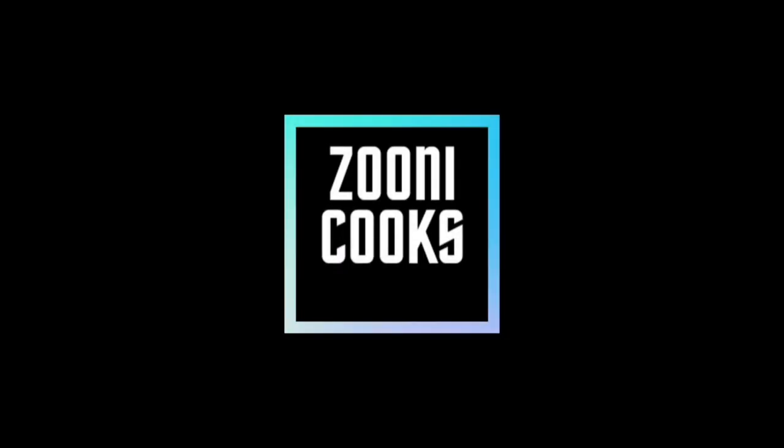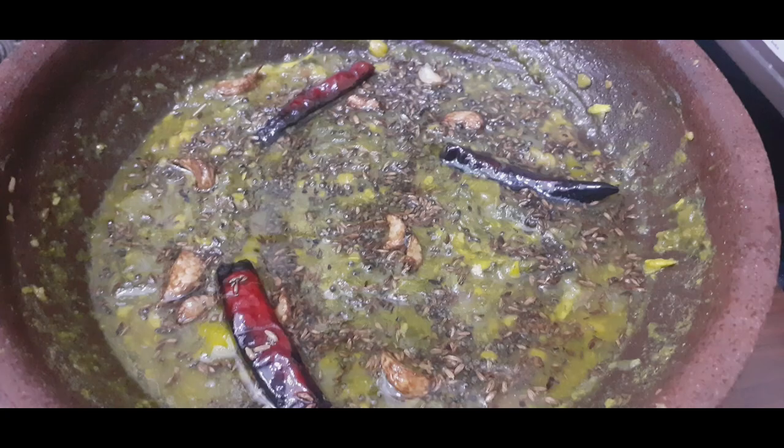Welcome to Zonico. Today we are making a healthy recipe.